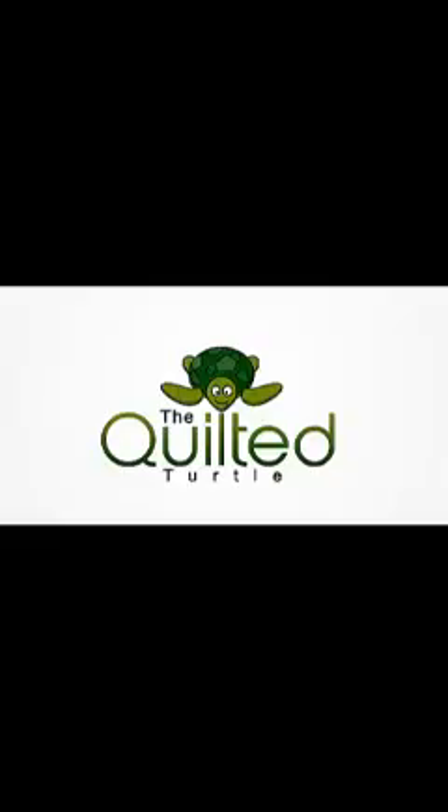Products you see in this video can be found in the links below and also at QuiltedTurtle.com.